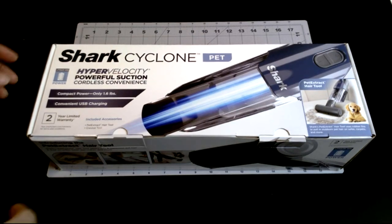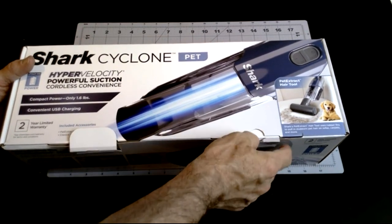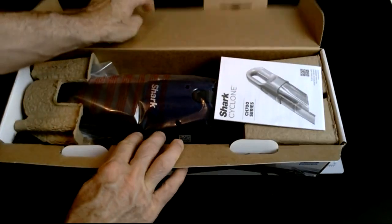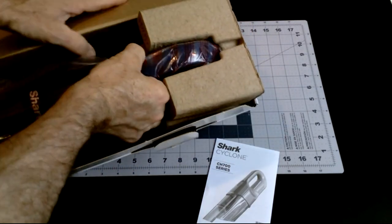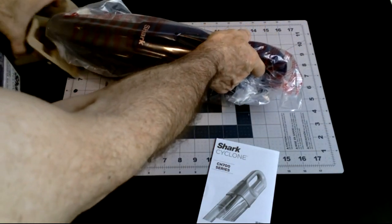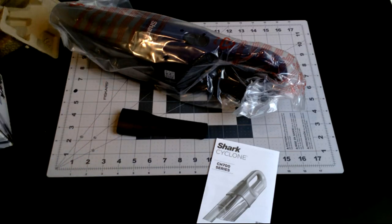I picked up the Shark Cyclone Core Pet, and we don't really have that kind of pet. I mainly got this for my office and workshop — I do a lot of 3D printing and other things and make a lot of mess. We have a central vac, but hauling that out just to clean up little jobs is kind of a hassle, so I don't do it and things just get messy. If I have a small rechargeable vacuum handy, I'll be more inclined to clean up — that's the theory at least.